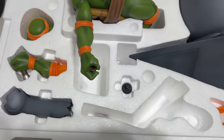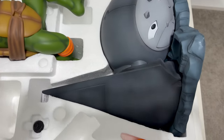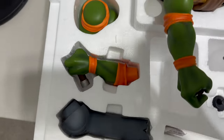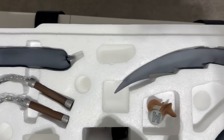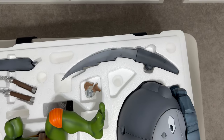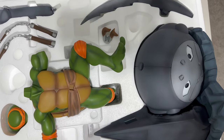Here you can see his arm, there's the body of Mikey, there's the base, a bandana piece, the base portrait, nunchucks, another piece of the base, and then another piece of the base, and his belt. We'll take each piece out, take a look at it, and then get Mikey assembled.